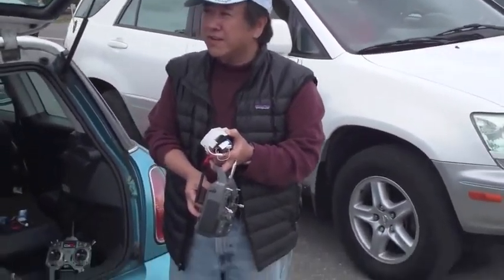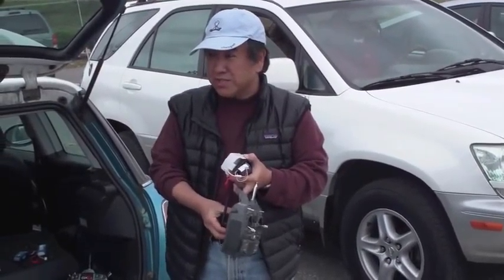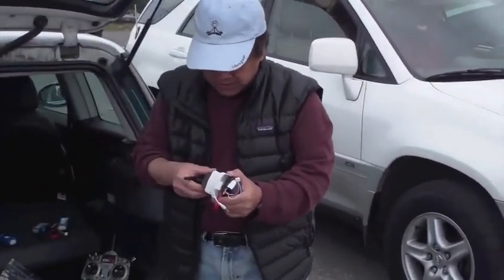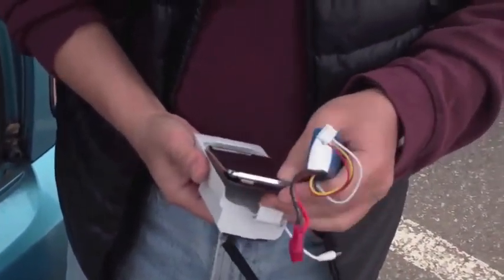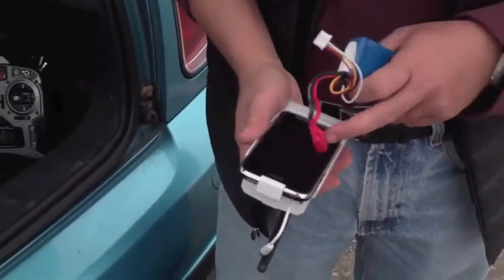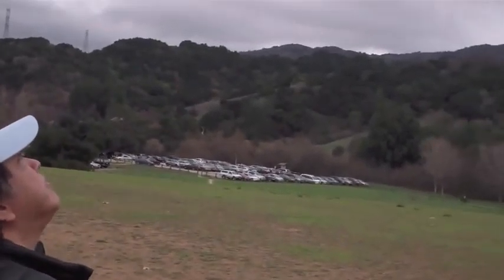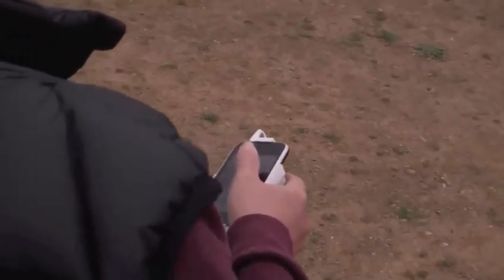This is your module, $35 for the module. Like any other module, this is really cheap. You plug it into this device, turn it on, put in your phone, turn this on, and all of a sudden you're on. Now you make sure that you're in airplane mode — I'm already in it. From now on, you can have a hundred channels without any problem.